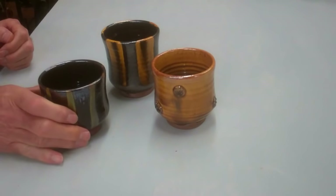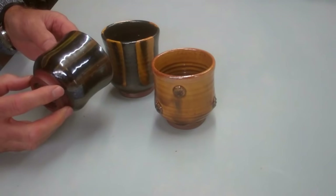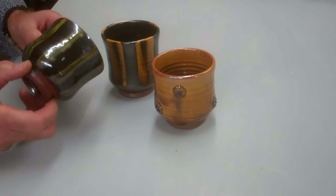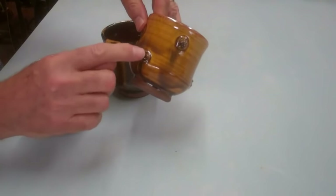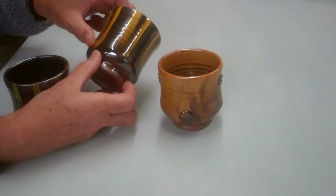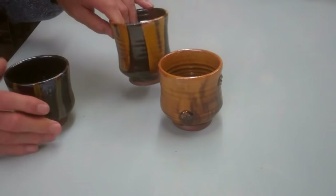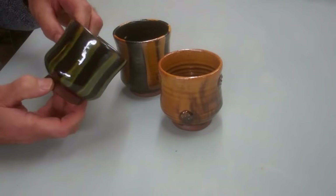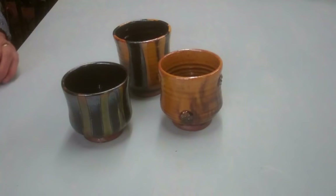Here are three cups made by Doug, this time without handles. This one has a trailed line — the pale colour trailed slip allows the glaze to run down making a streaky surface. This one has an impressed stamp decoration. And this one has had white slip put on top of black slip with finger wiping through. Each one of these pieces made by Doug is a unique pot — he doesn't make them as a series all the same. A beautiful way to begin acquiring his pots.